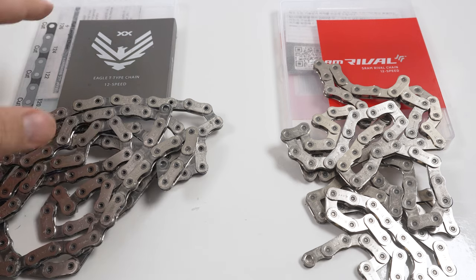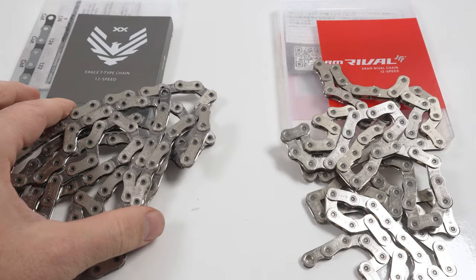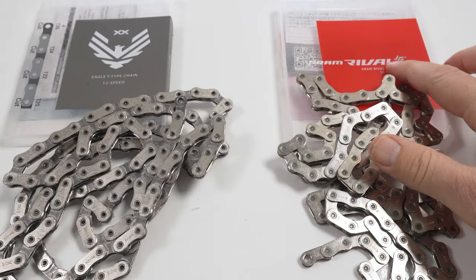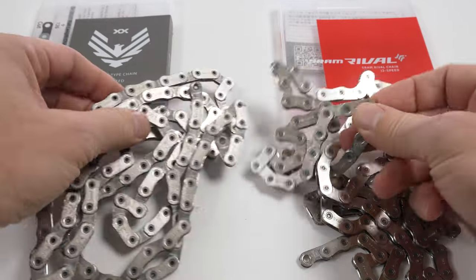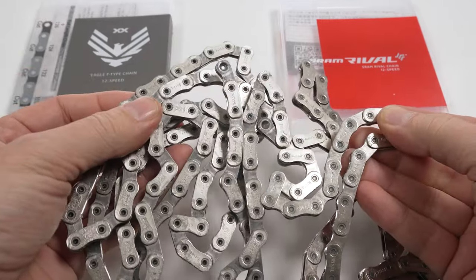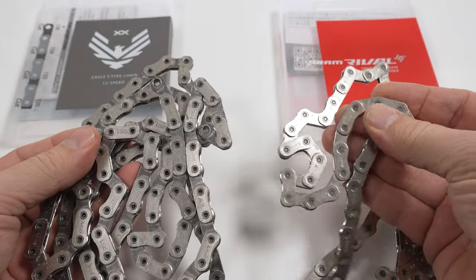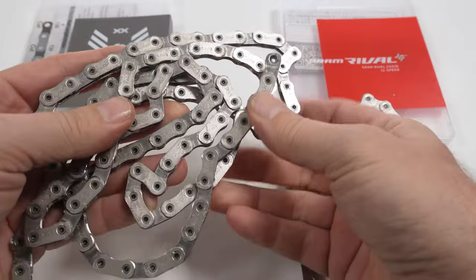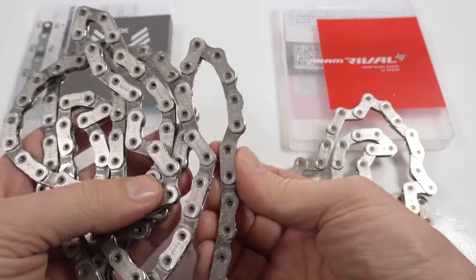Here we have an Eagle XX T-type chain on the left — that's the mountain bike chain — and SRAM RØDE 12 speed on the right. They're both flat top as you can see. I just cleaned the SRAM RØDE and the XX is already waxed, so it might give us a tiny bit of dimension variation.